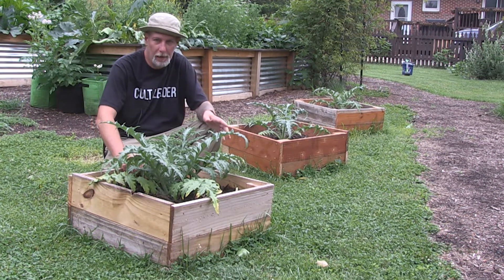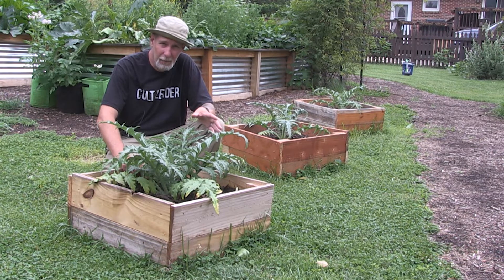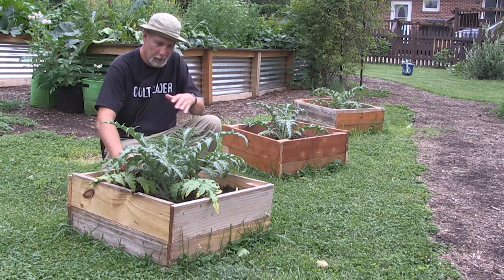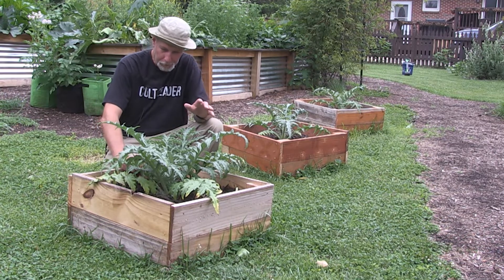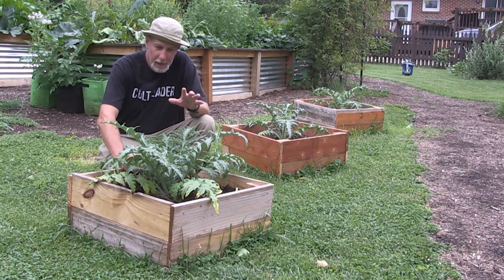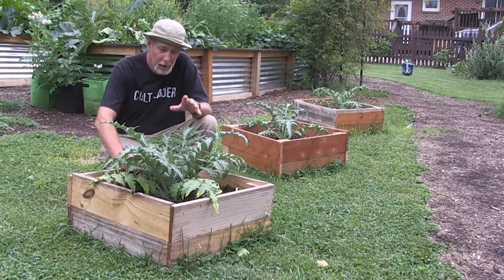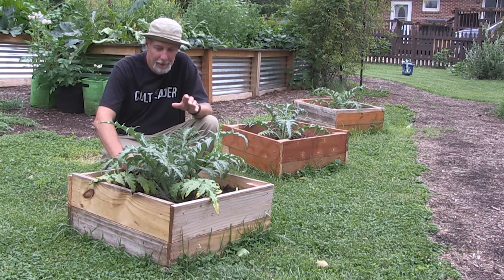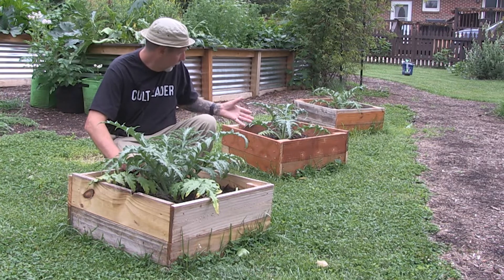I finally got some boxes built. I had like 11 plants come up across all three different varieties, but I ended up only having boxes to plant one of each, and that's what this row is here. They still went through some transplant shock when I put them in the boxes and took a long time to really start looking decent, but now they're starting to fill out and come together.